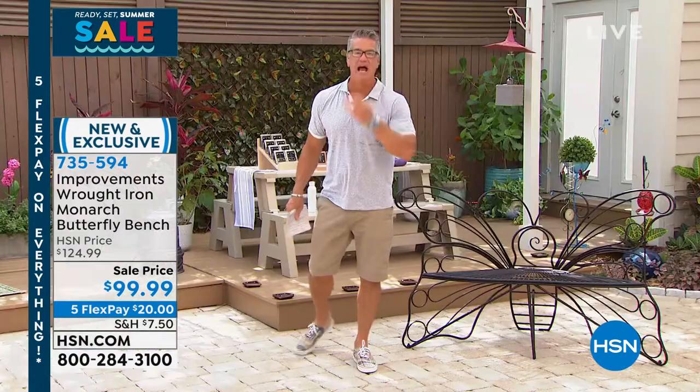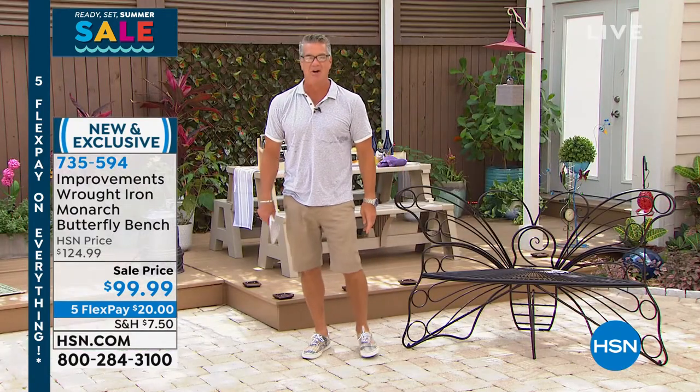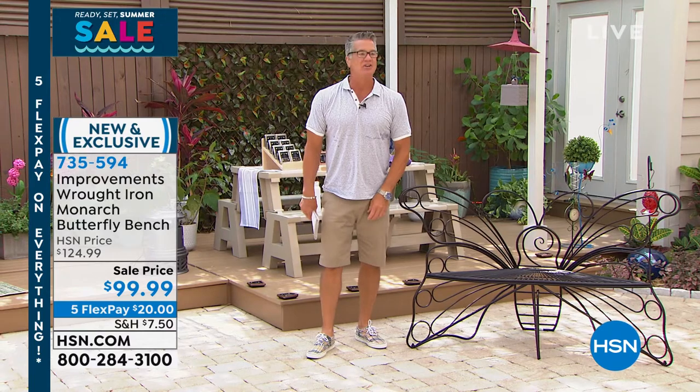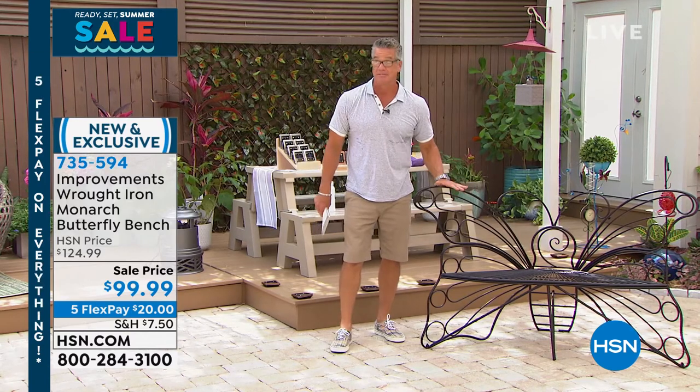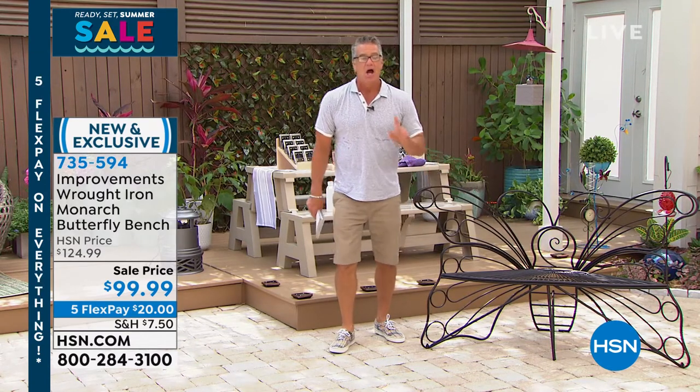Even though this is our last grand finale, you will be seeing Deb Byers a lot in future shows. She's got the magic touch, this Deb Byers. By the way, 300 left — you want to get it? 300 left.